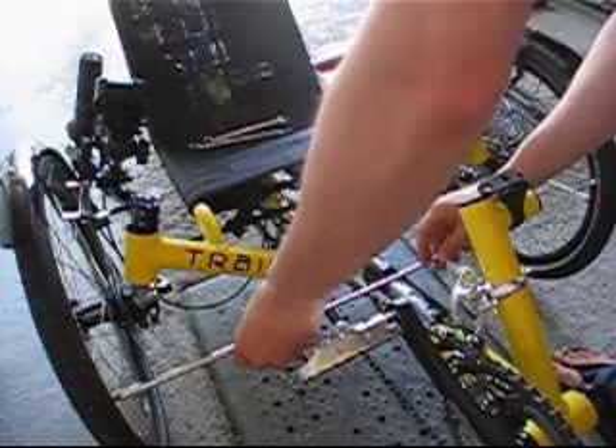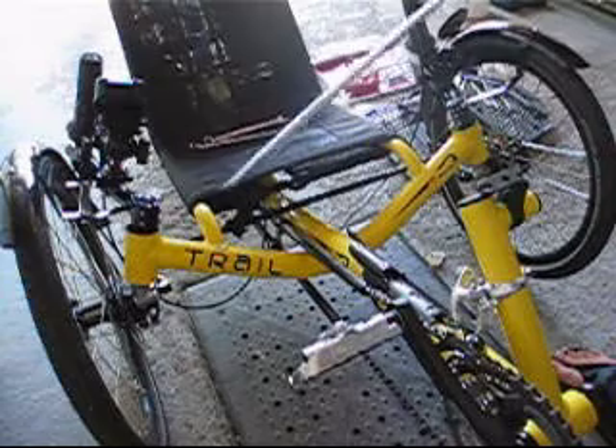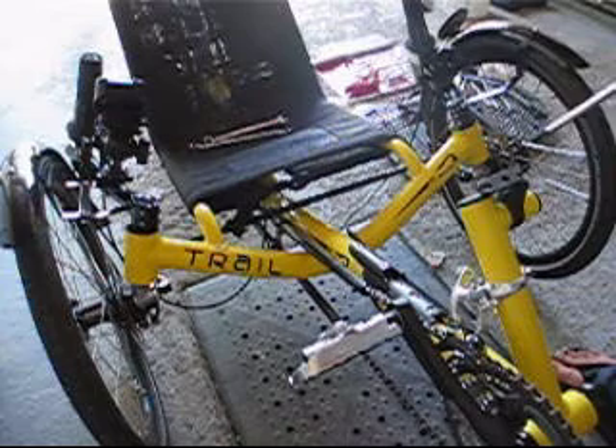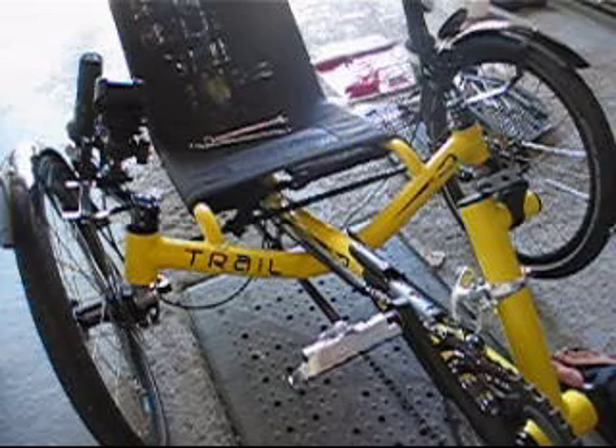So right now I'm pretty much parallel, which is no good. So I need to put a little bit more toe in by rotating the tie rod forward.